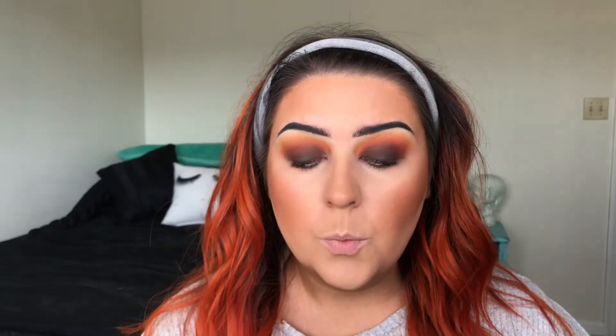For highlight I'm going in with Colourpop Wisp — it's a cream highlighter. I like to warm it up on my finger and tap it in. I never really liked cream highlighters before because I didn't know how to wear them — I didn't know to warm them up in your hand first.